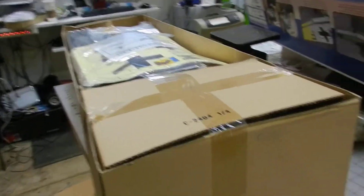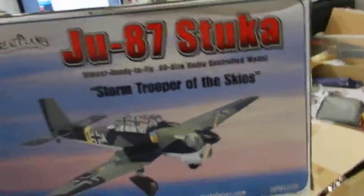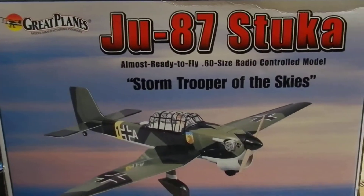Hey folks, welcome back. Gotta Know Joe Hobbies here in Spring, Texas, with another edition of What's in the Box. This is a JU-87 Stuka — beautiful plane. This kit is impossible to find; it's been discontinued forever and a day.